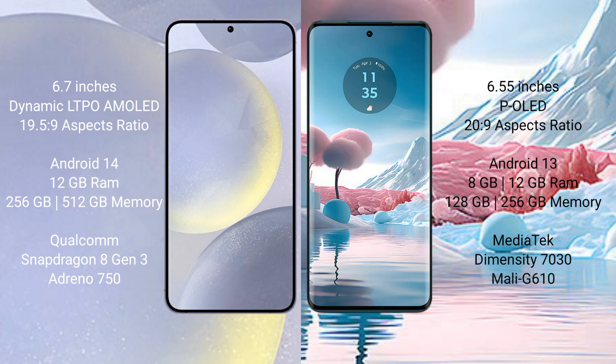The Samsung Galaxy S24 Plus runs on the Android 14 operating system, while the Motorola H40 New runs on Android 13. The Samsung Galaxy S24 Plus comes with 12GB RAM and 256GB or 512GB internal storage.